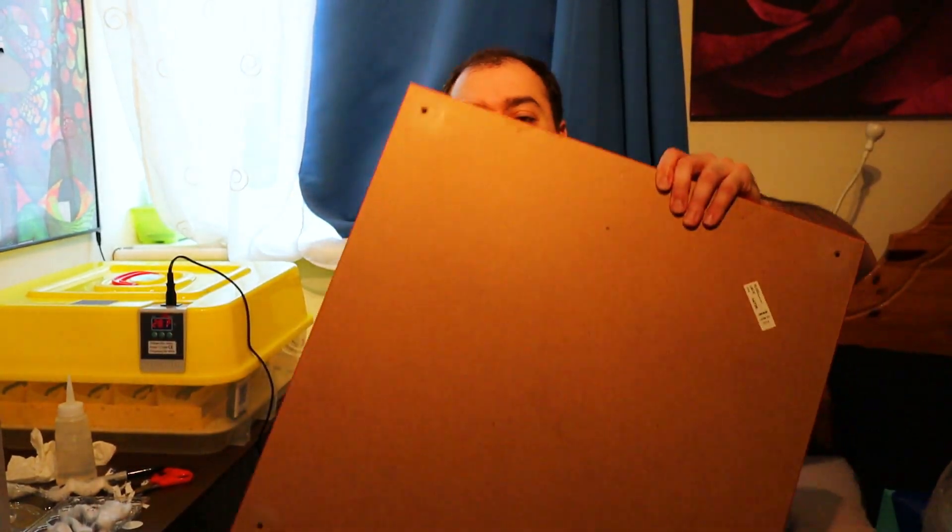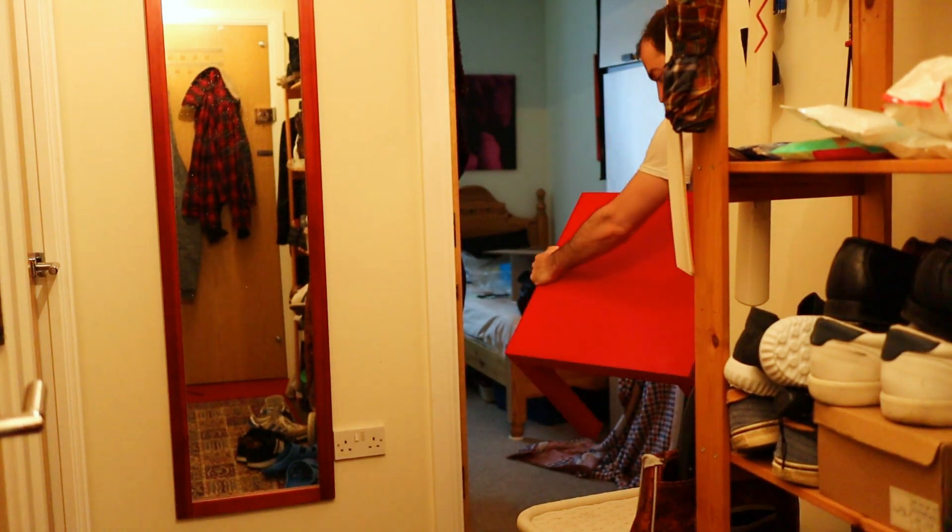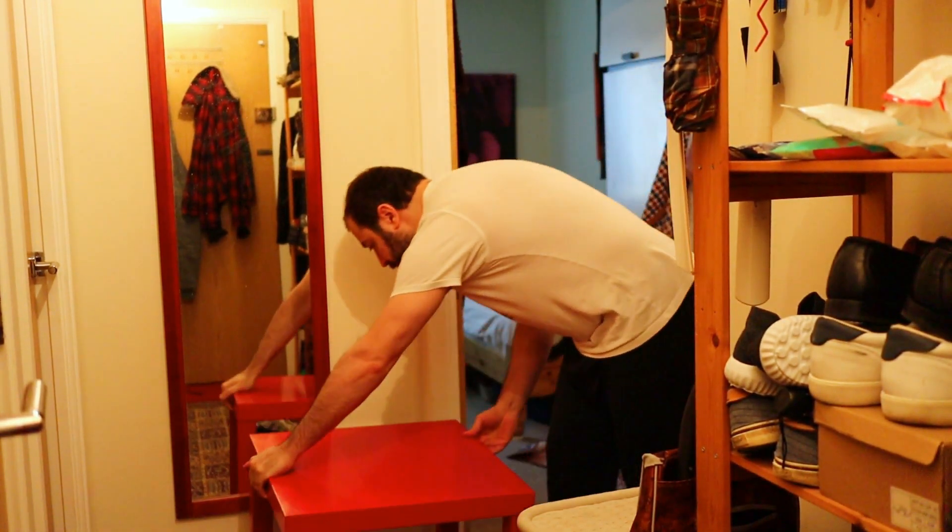Can you believe that I'm having to assemble a whole table just for the incubator?